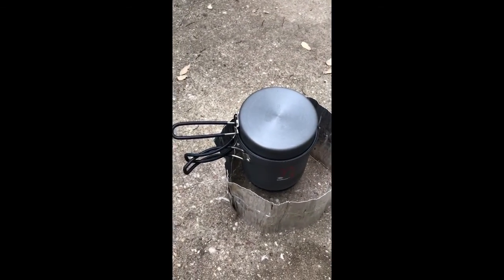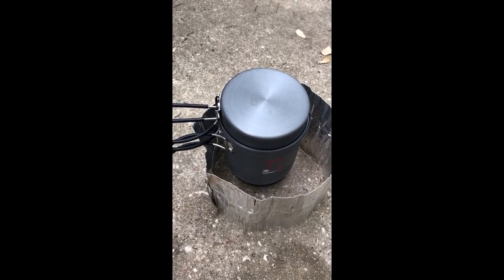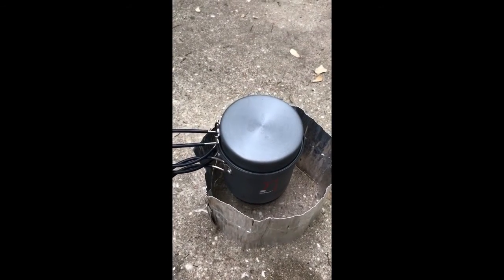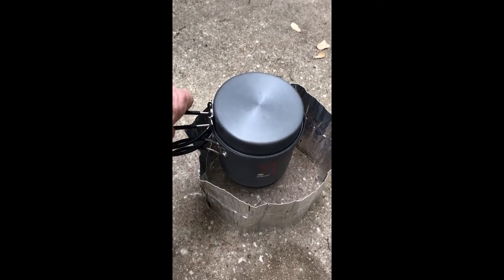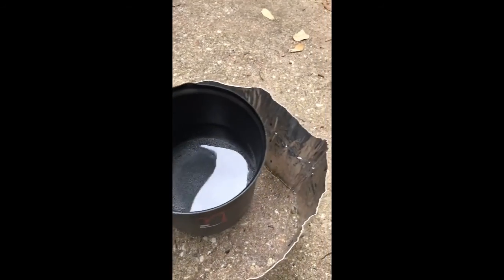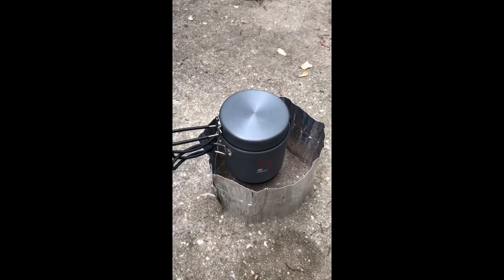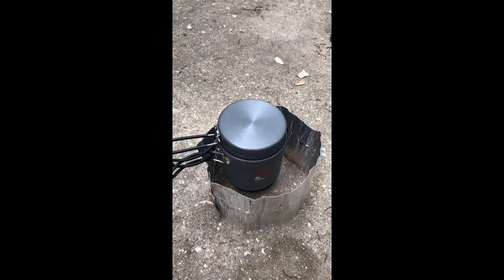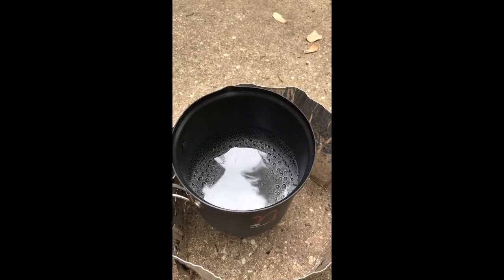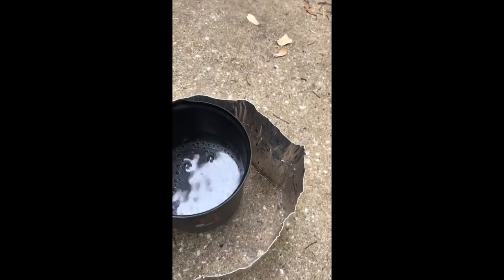This morning I'm doing something a bit unusual — I put a pot with a heat exchanger on top of a white box alcohol stove. It's been on there for less than a minute. I need to keep the lid closed. At about 1:46 it's going a lot faster than I thought it would.